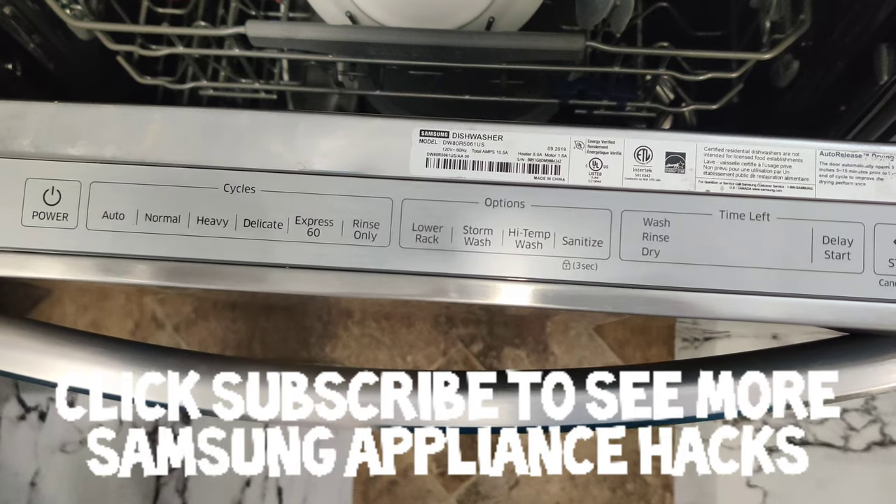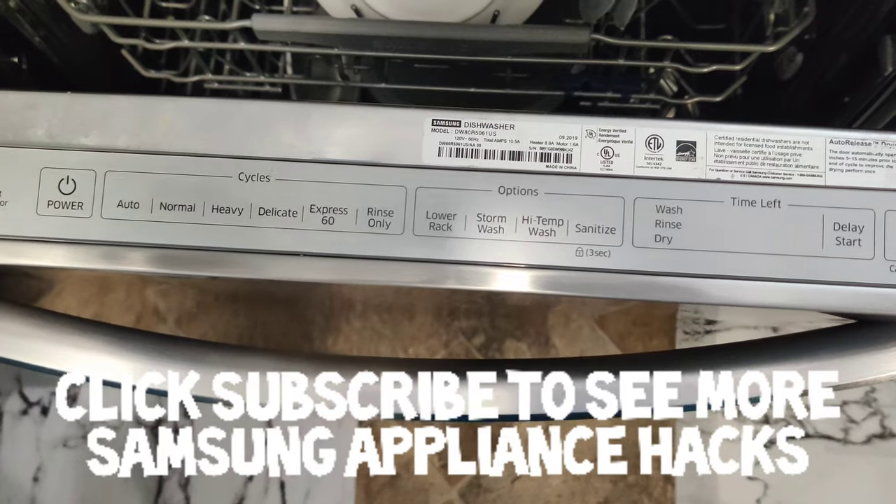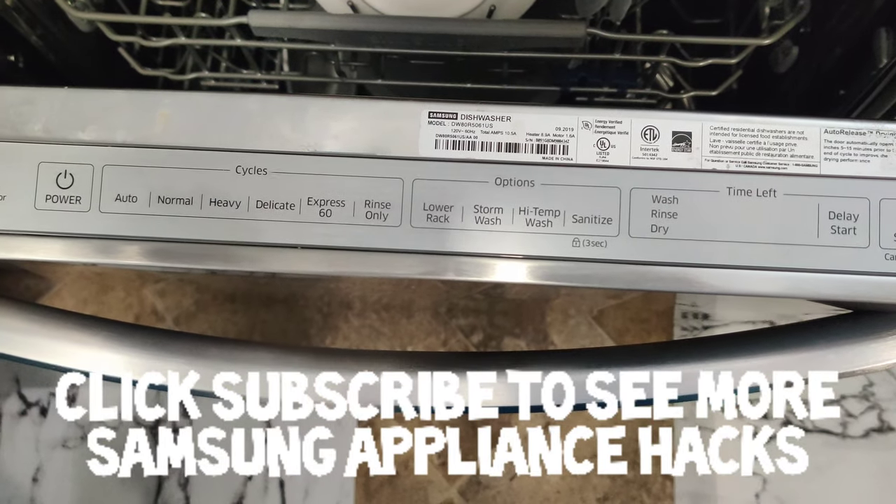Thanks for watching. Please make sure you click the red subscribe button below if you want to see more Samsung appliance hacks. Thanks, have a great day!